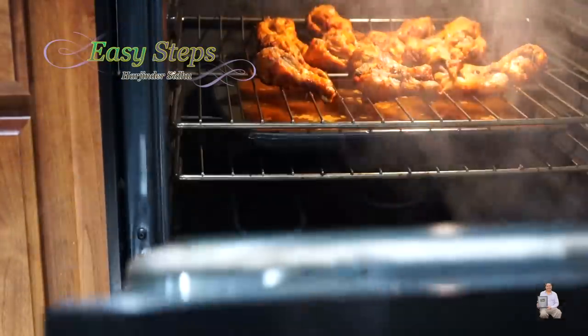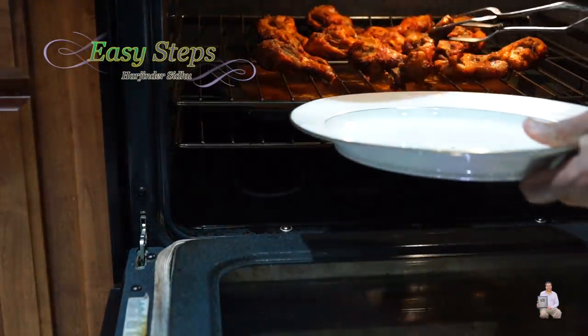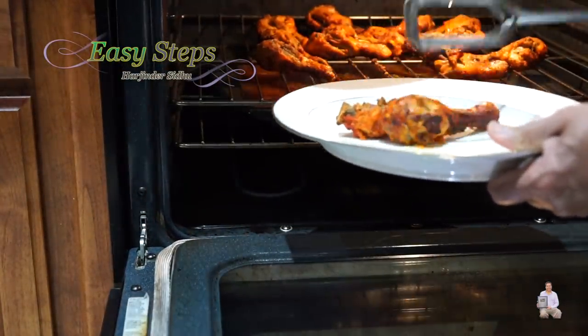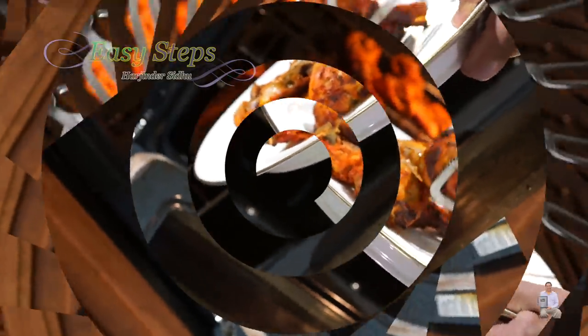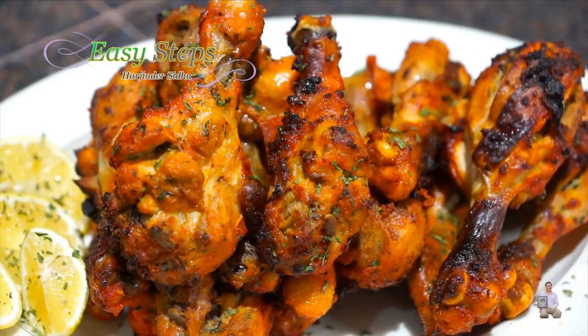After resting, open the oven carefully — it's still steaming hot. Take out all the chicken pieces. Look at how super delicious these are! Our very tasty, tender, moist, and juicy tandoori chicken drumsticks made in the oven, not in a tandoor. Cooking with steam is very delicious — I encourage you to try it and you'll fall in love with it. Please comment below how it turned out. Like, share, and subscribe to Easy Steps Cooking. Thank you and have a good day!